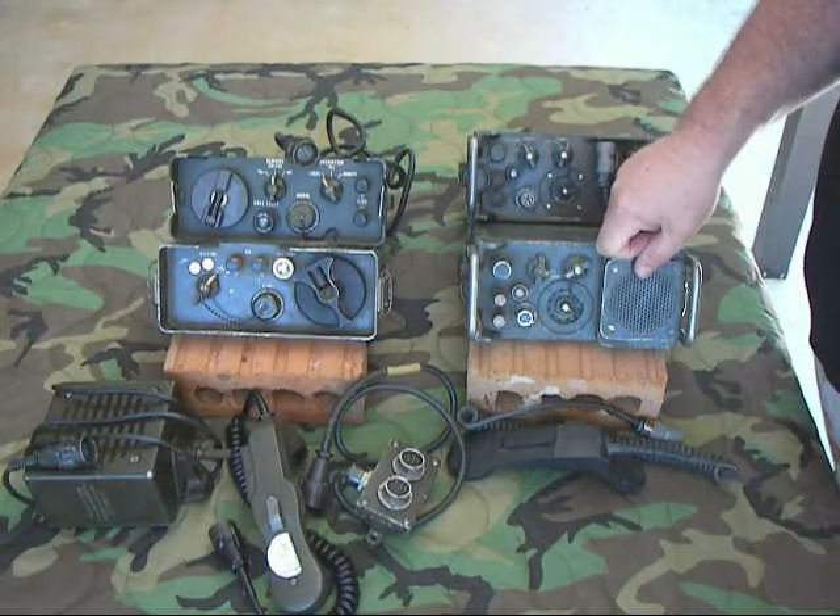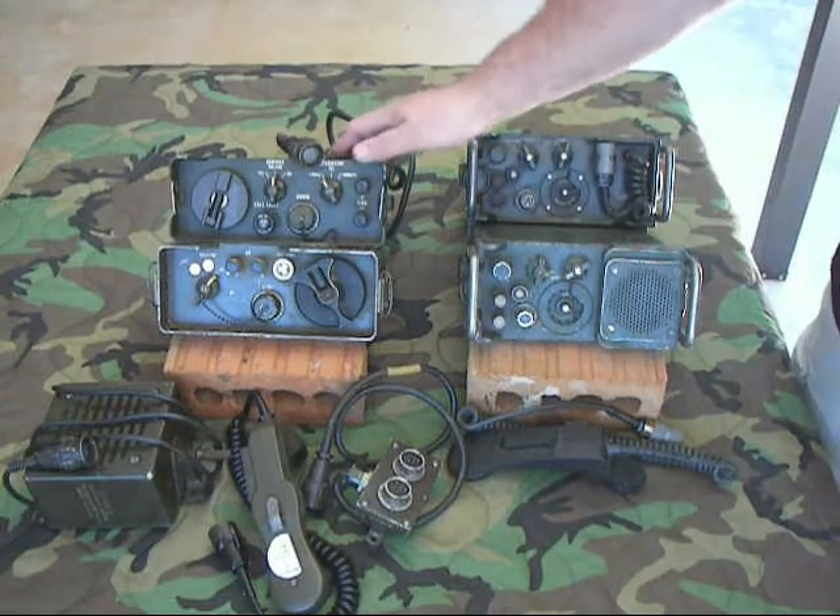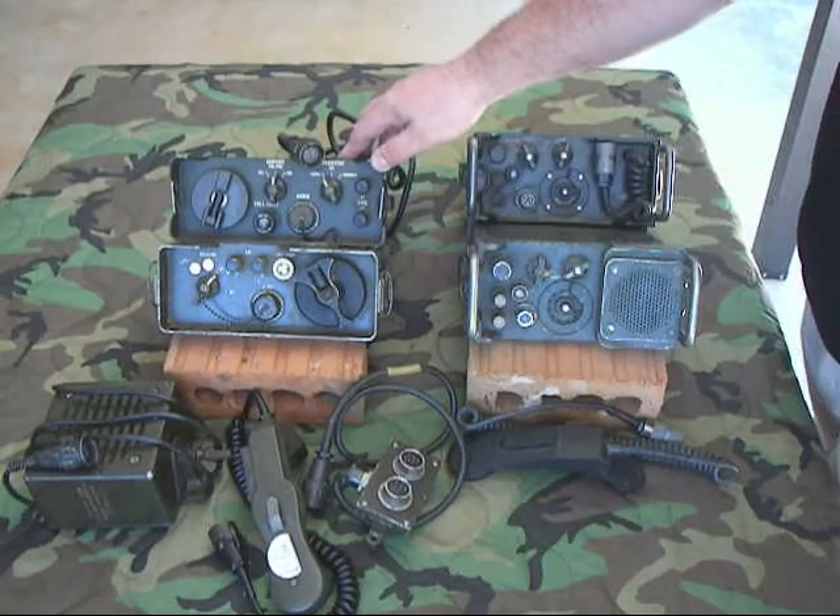So basically about the time Korea was starting to kick off, they decided they needed to come up with something better. This is what they came up with — they came up with the ANGRA-6.